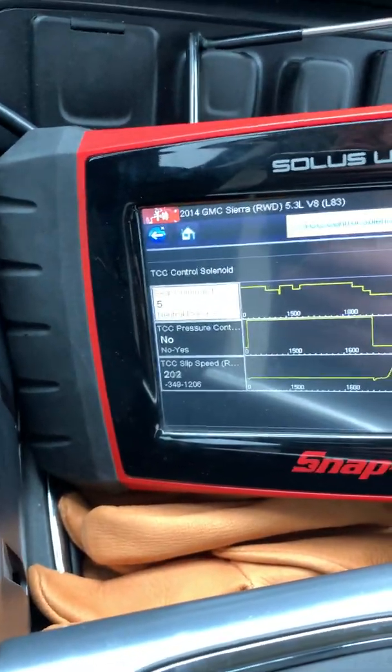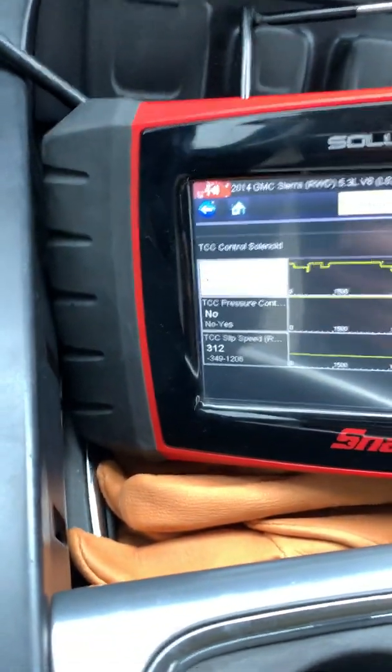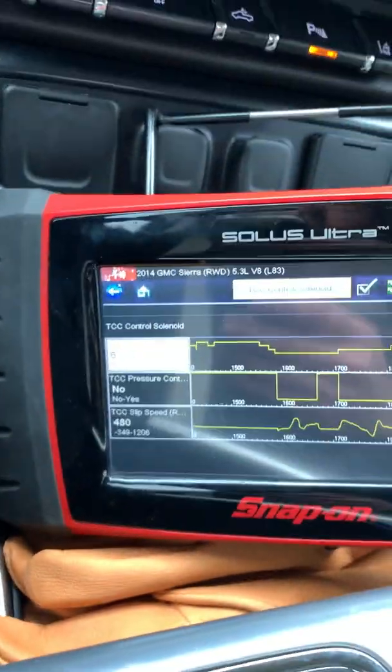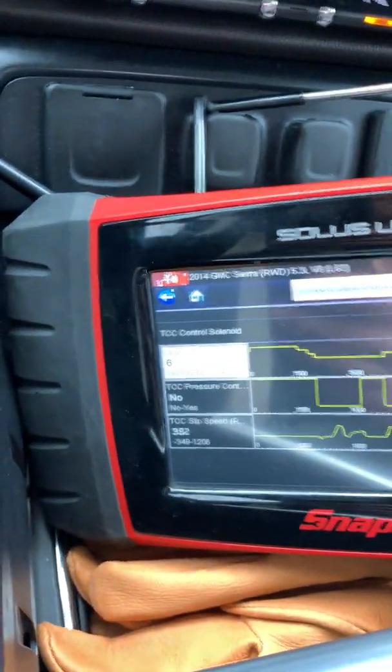I'm going to hammer on this thing at 45, 50 miles an hour and see how it downshifts and goes. With the torque converter on, it always downshifts really well.